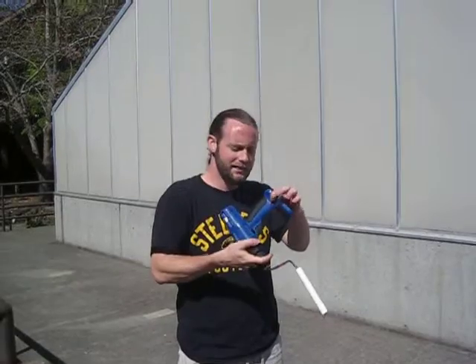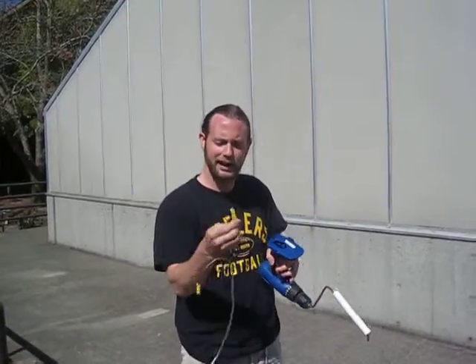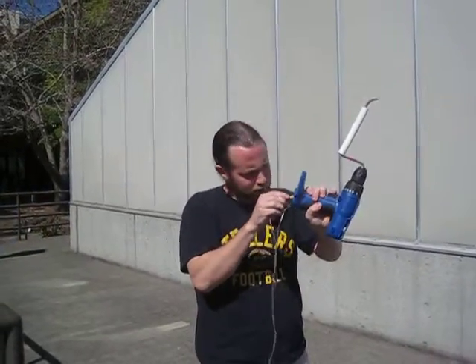Identify your positive and negative sides of your drill. Attach the corresponding color to the corresponding lead. So the black alligator clip is going to go to the negative. The red alligator clip is going to go to the positive.